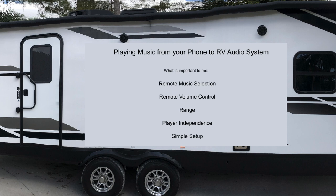The features I'm looking for are remote music selection and remote volume control. From my phone, I want to be able to select, skip, pause music, and adjust the volume while I'm sitting by the campfire. Range — I want to be able to walk as far away from camp as possible and have the music keep playing. Player independence — I want the player playing the songs to be independent of my phone. I just want the phone to act as a remote control. If the phone battery dies, I want the music to keep on playing.